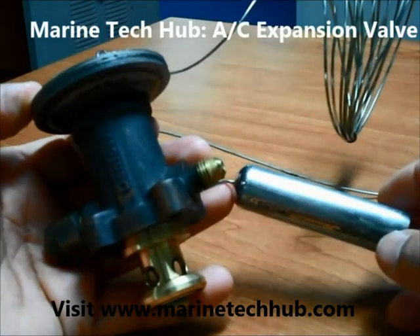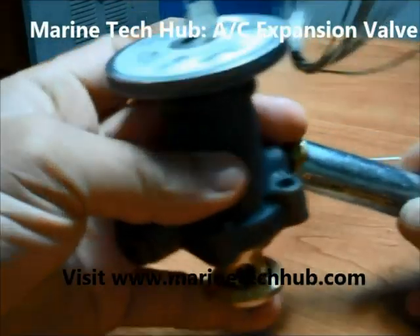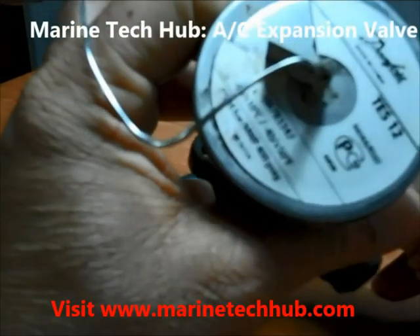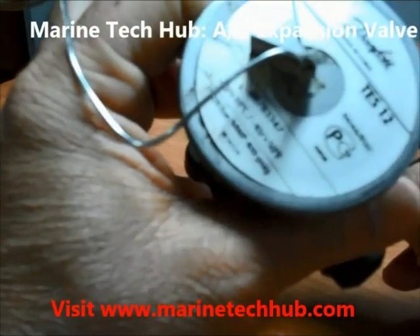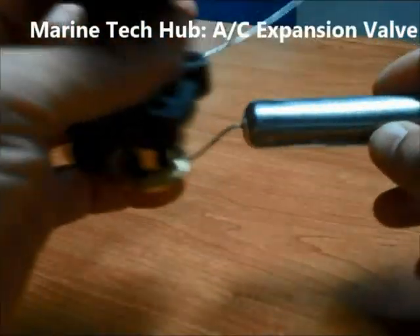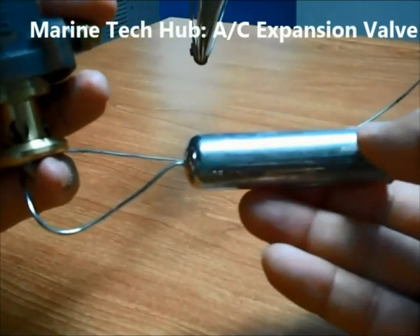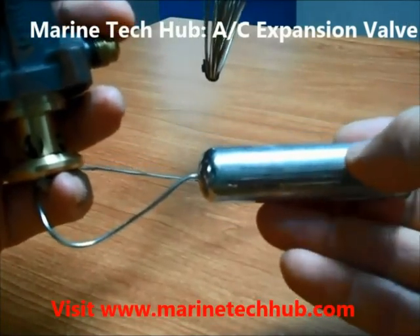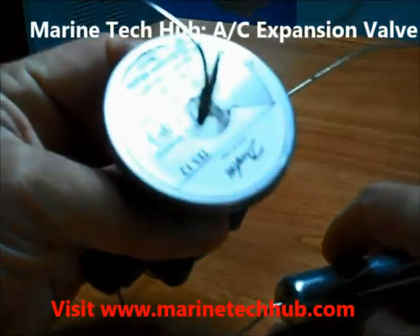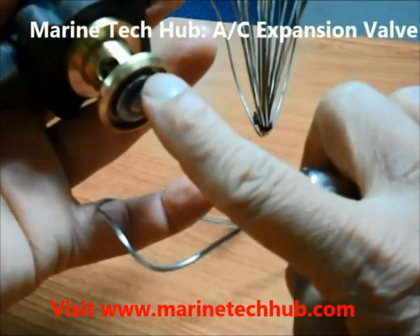This is the Danfoss expansion valve, model TS12, with a range from minus 40 degrees to plus 10 degrees and a pressure range of 28 bar. This is the bulb, which will expand and press the diaphragm here to operate the expansion valve.